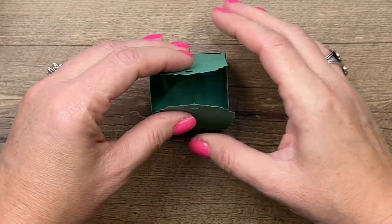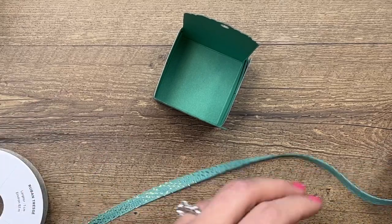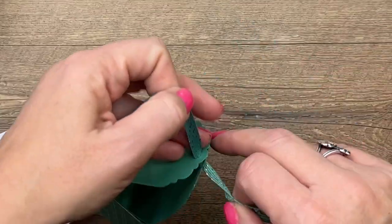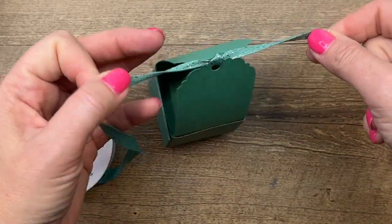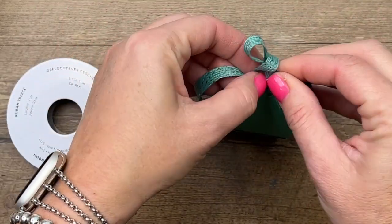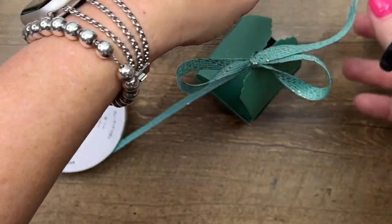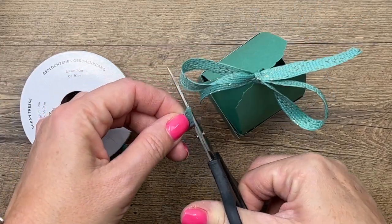All you're going to have to do is pinch that and tie it together with some ribbon. I'm using the Just Jade and Gold ribbon, which is also leaving the catalog — you have until May 2nd. Tie it off and cut those ends so they are nice and neat.